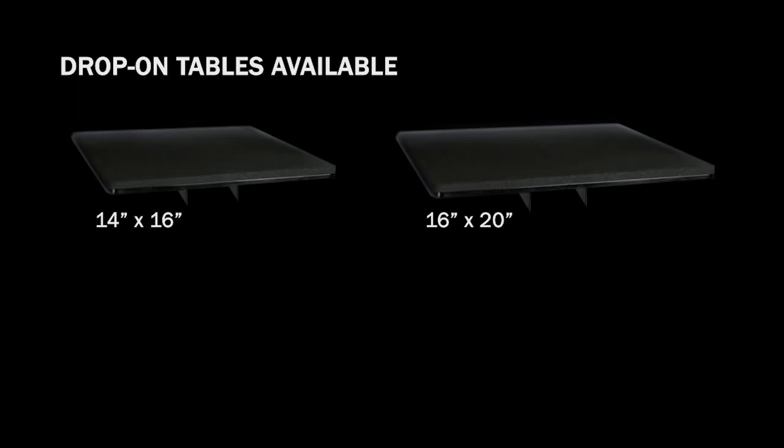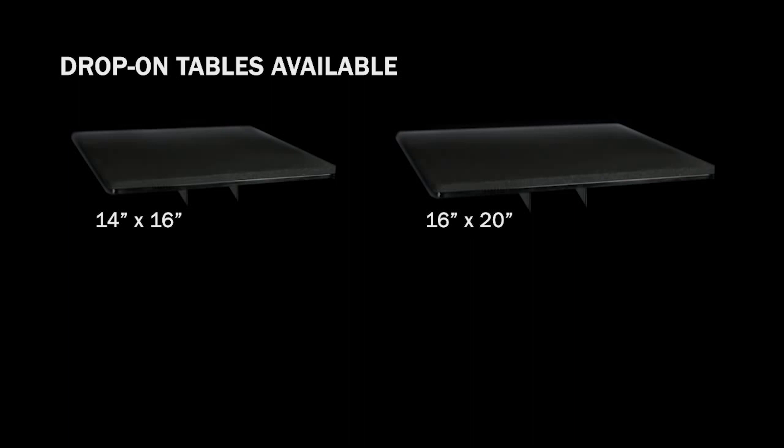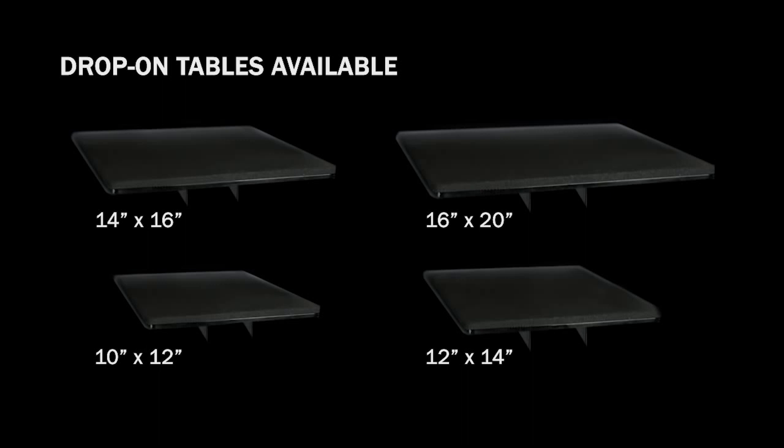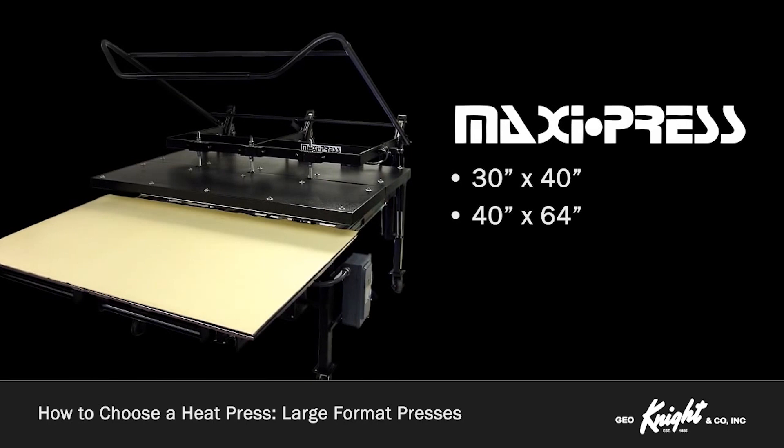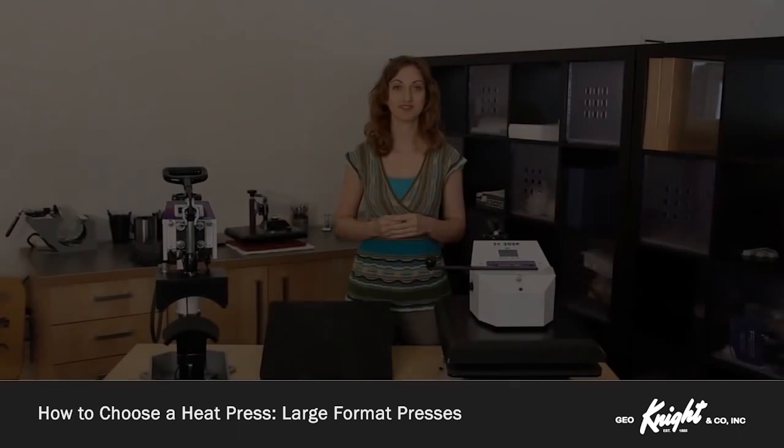These presses come in standard sizes of 14 by 16 inches or 16 by 20 inches, but 10 by 12 inches, 12 by 14 inches, and custom drop-on tables are available. Large format presses range from 20 by 25 inches, like the DK25S, up to 30 by 40 inches and 40 by 64 inches for the maxi press, and all the way up to 4 foot by 8 foot for the 931 Triton.